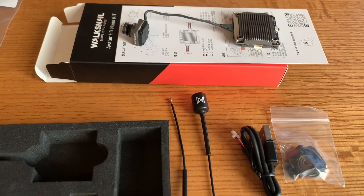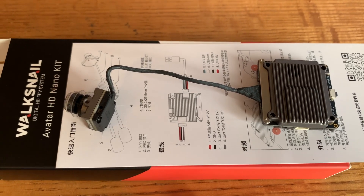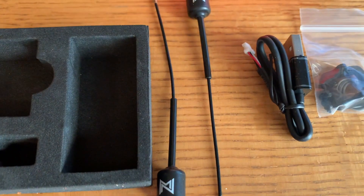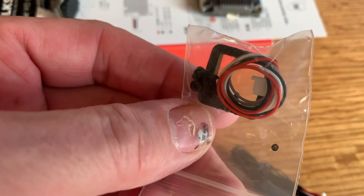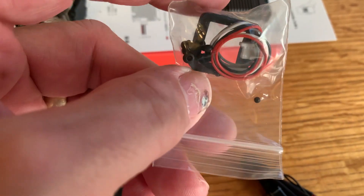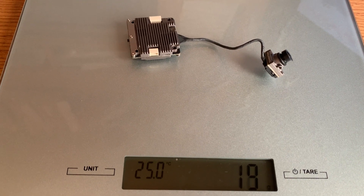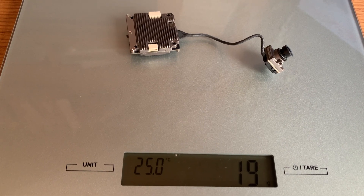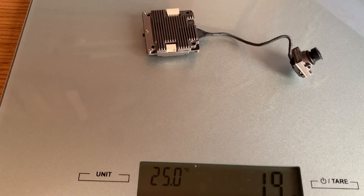In the Avatar HD nano kit, you get the VTX itself with the nano camera and the MIPI cable. You get two VTX antennas, a programming cable, an adapter, and a cable harness to wire the thing up, and some screws. The weight of the camera, the VTX, and the MIPI cable comes in at about 19 grams. I'm not including the antenna because I'm going with a much lighter dipole antenna.